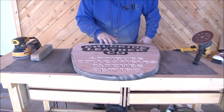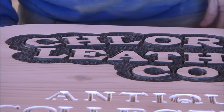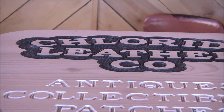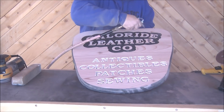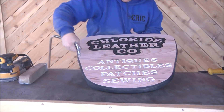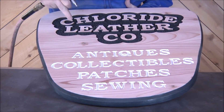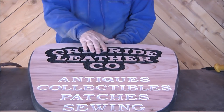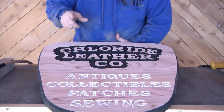Over in this area I kind of let the random orbital go wonky on me a little bit and dip down, so I'll touch that up. In the meantime let's go ahead and blow that off and see what it looks like. I'm still not a fan of white inset letters, but that's what the customer wanted. These outset letters are going to be white too — we're going to paint those white. You can see where the random orbital tipped a little bit on me, but that's easy to fix.